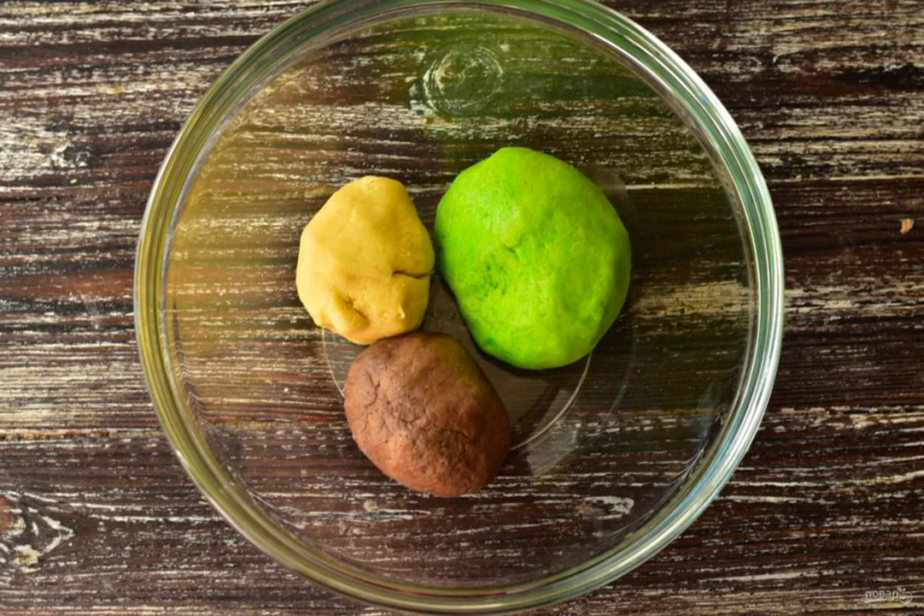Divide the dough into three parts — two are the same size and one is larger. Add green dye to one part, cocoa to the other, and do not add anything to the smaller one.